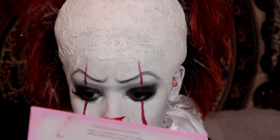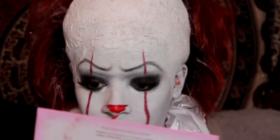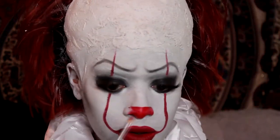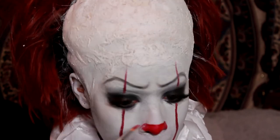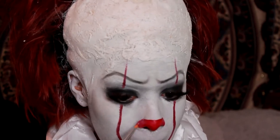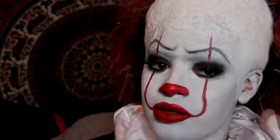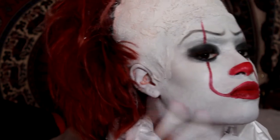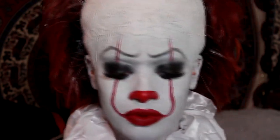Lastly I'm going to do my nose — Pennywise has a big red clown nose so I'm just going to cover the tip of my nose in some red paint. Then I took some more gray shadow and did a little bit of contouring on my face, and that's the look!